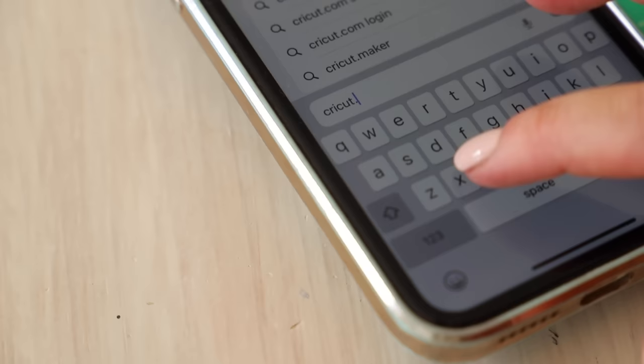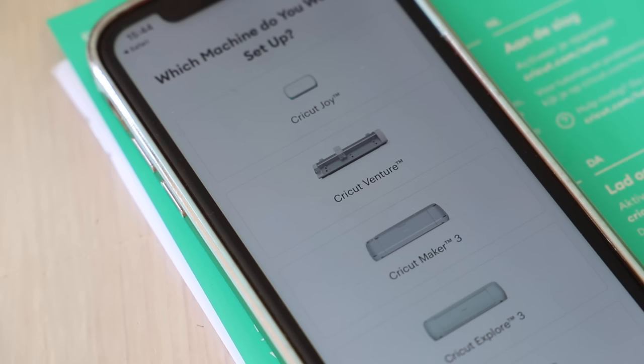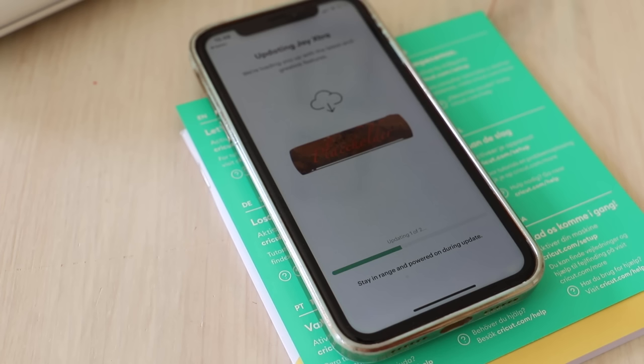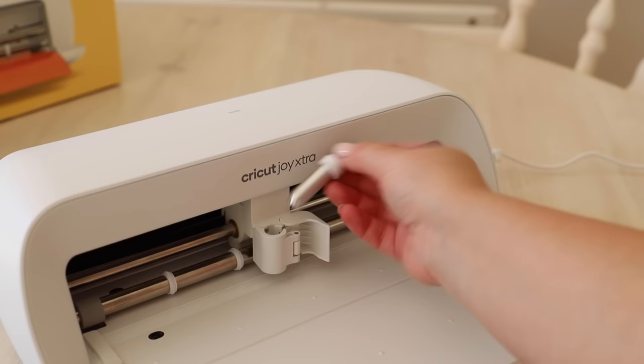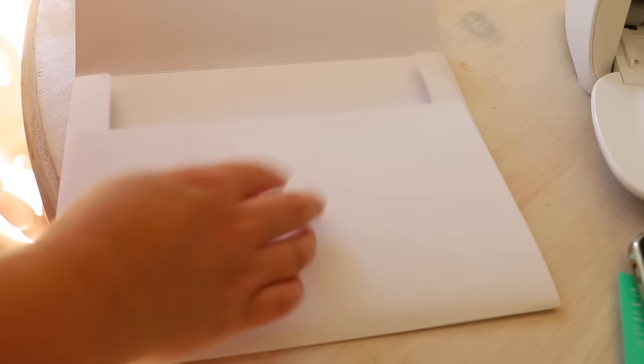You can type in cricut.com/setup, but if you have the app already on your phone, there is a button that says 'set up a new machine.' You just follow the instructions, select your Cricut Joy Extra, and follow the step-by-step prompts. Your machine connects to your phone and desktop via Bluetooth — so the only cable you have is your power cable.